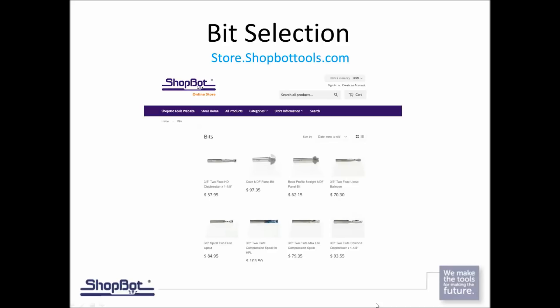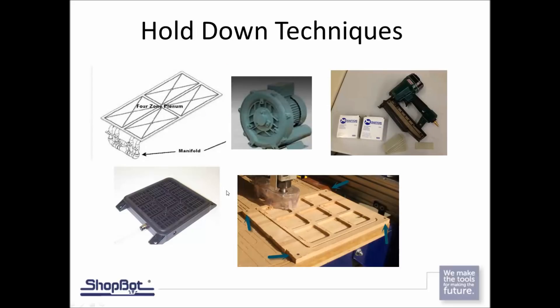When it comes to selecting a bit for cutting plywood, there are lots of different manufacturers. We've made it easy — just go to ShopBotTools.com, go to our online store. You can find bits like a chip breaker in 3/8-inch diameter, click on it, and it tells you the brand, part number, and what it's ideal for cutting. The manufacturer often includes the feeds and speeds you need, which will be good for getting you going.